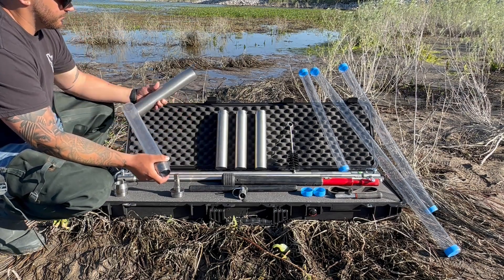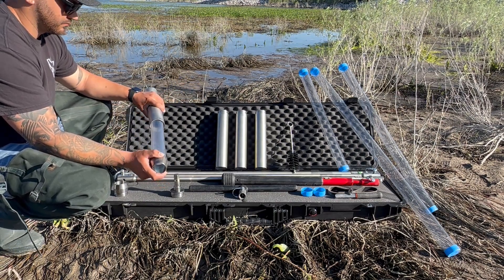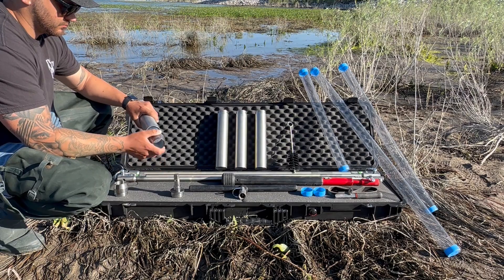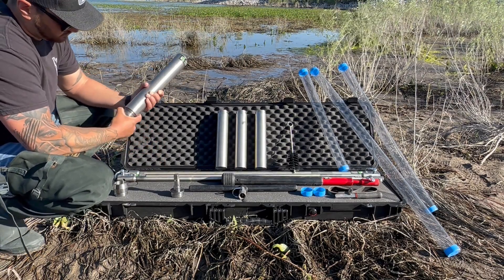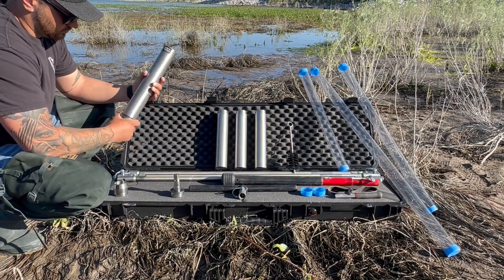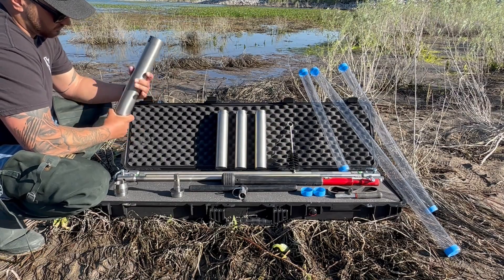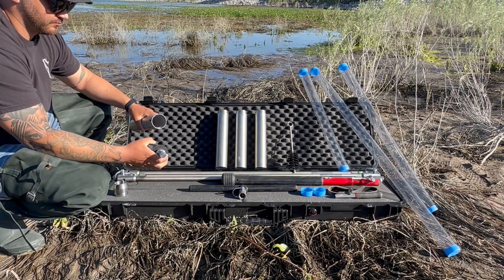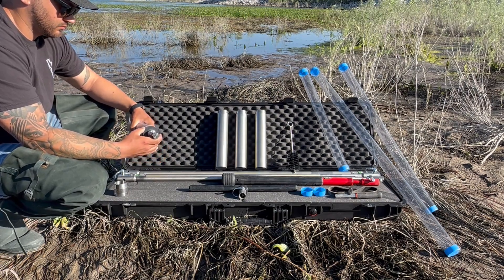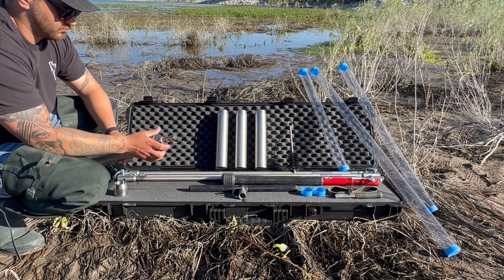Once securely fastened, attach the sampler base to the tip and thread them together. Finally, complete your sampler by securely threading the flat valve cap to the sampler base.